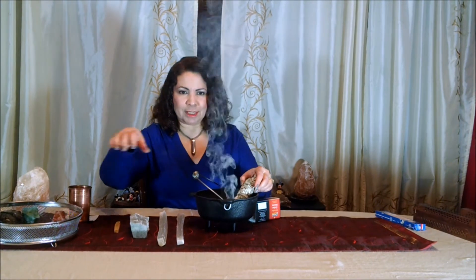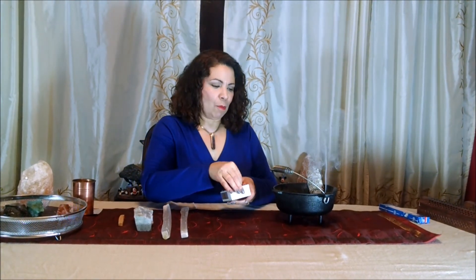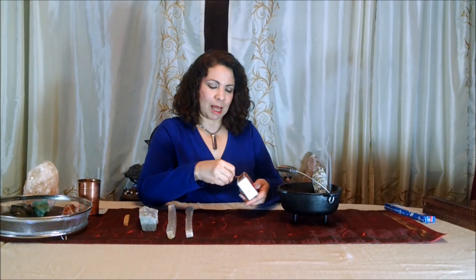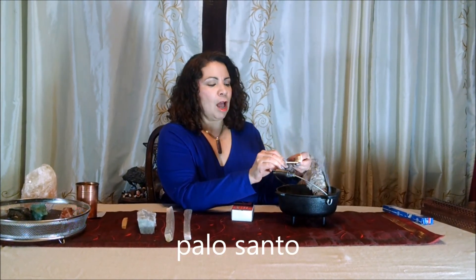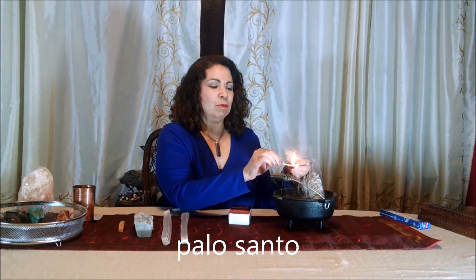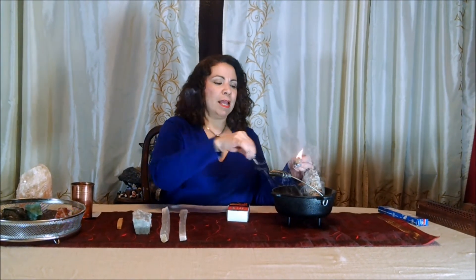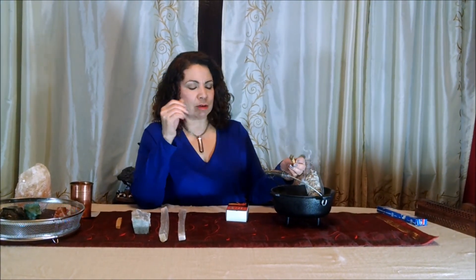You can also do the same with Palo Santo — I'm going to move it over slightly because, as you can tell, there's quite a bit of smoke. Palo Santo is harvested from tree branches that have already fallen down, which is wonderful — you're not killing any trees to use this particular cleaning method.